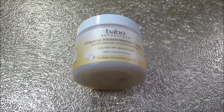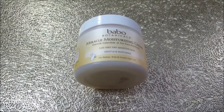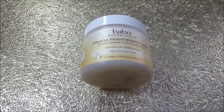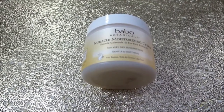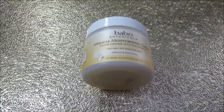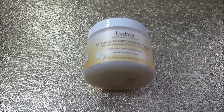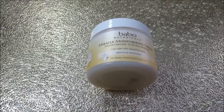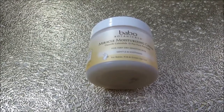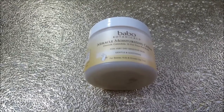The very last step in my skincare routine is moisturizing. I've been using the Babel Botanicals Miracle Moisturizing Cream. It's for very dry, sensitive skin — gentle and soothing — and can be used on babies, kids, and grown-ups. It's another cruelty-free product and the packaging can be recycled. The first time I used it, I immediately knew I couldn't wait to repurchase it. It's not too thick, very hydrating, and has been helping with my sensitivity and dryness. I use it every day, twice a day. It doesn't have sunscreen, so it's really important to incorporate sunscreen separately.